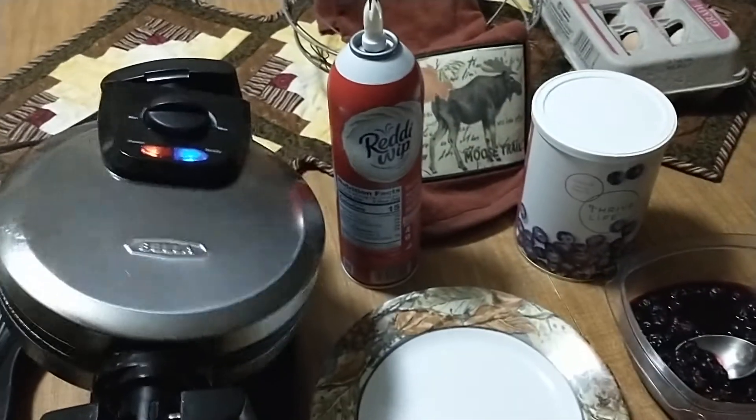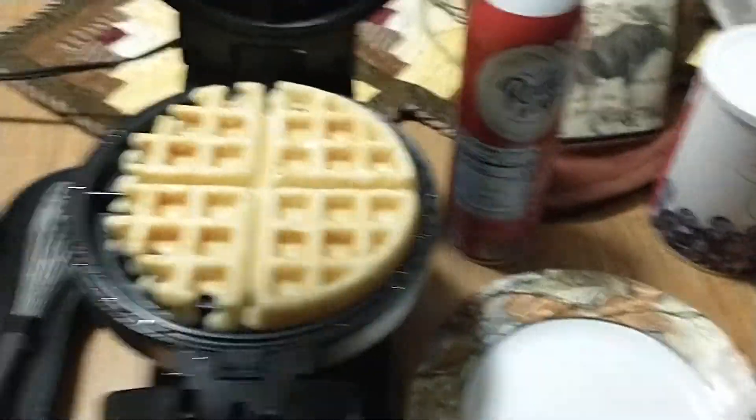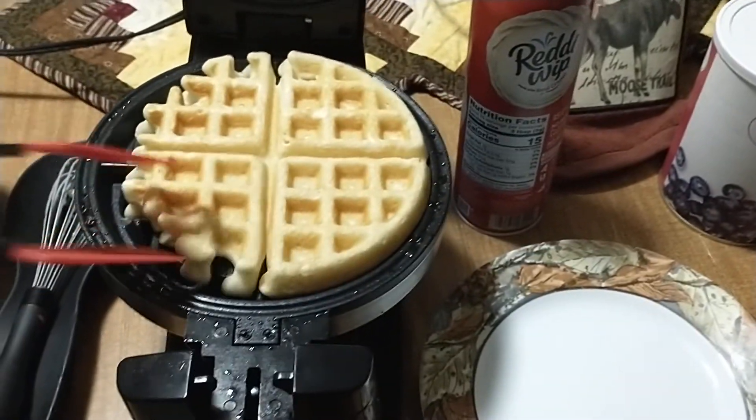Okay, it's been a couple minutes. I'm gonna check this waffle — it looks toasty enough. I'm gonna get this off in here.